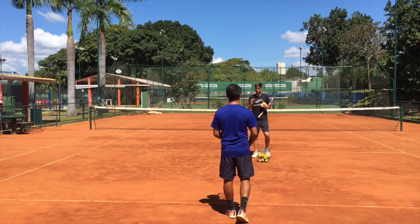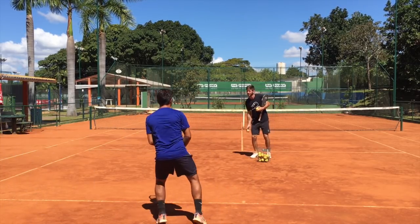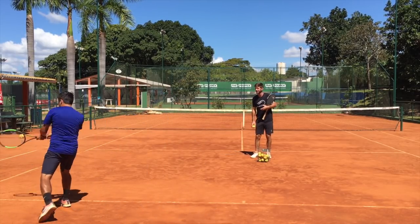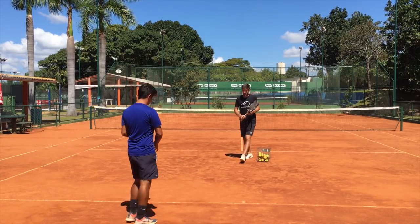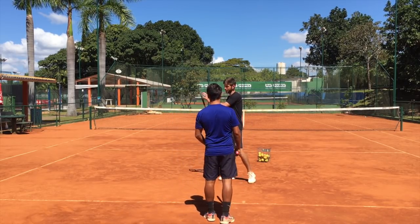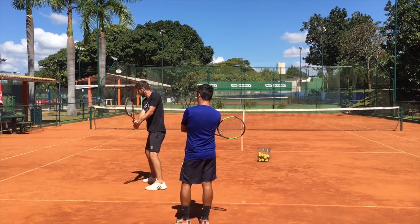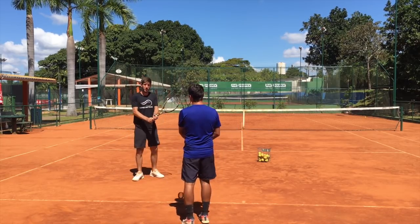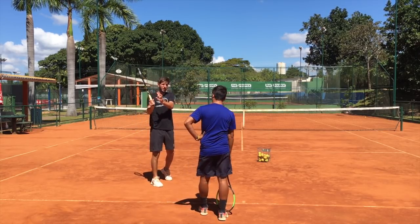Okay, show me your backhand — normal one. I'm not going to say anything, just show me the way you hit it. Remember when we talked in the forehand that I told you to take it back and have the racket here with the tip always pointing forward? You're doing that. But you're going straight — you're not breaking to get from under the ball, that's why your hands are too rigid.